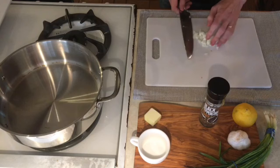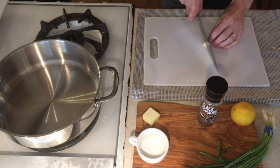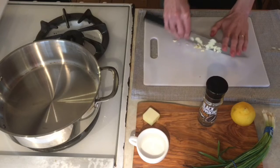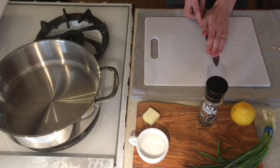Now chop up our garlic. This can be rough chopped — you want to slice it and then just kind of rock your knife back and forth to get those real fine minced pieces of garlic, and then we'll set that to the side as well.